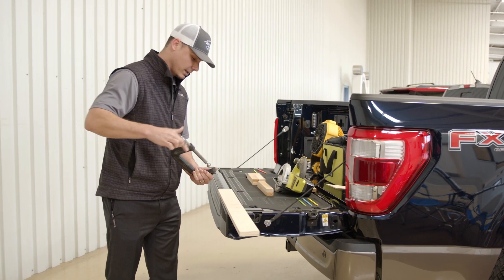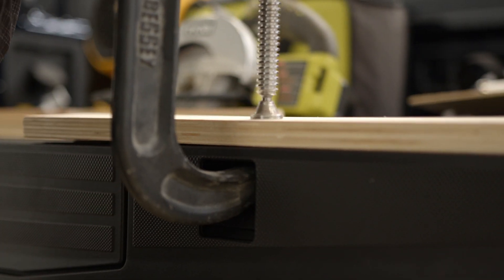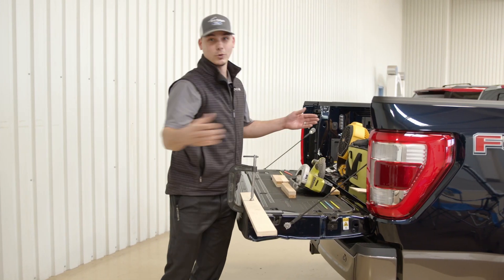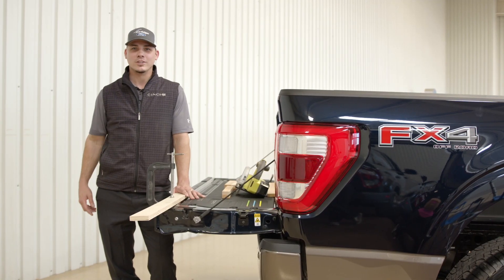For C clamps and any other clamp you may have to lock down that piece of wood, and then use your saw, cut at your mark, build whatever it is that you want built. The all-new F-150 makes it easy to accomplish those jobs, whether it be at home or on the job site.